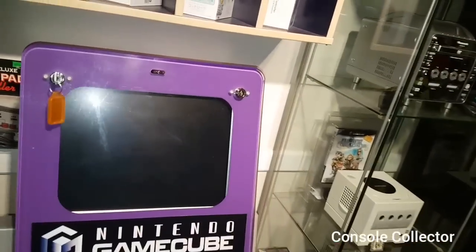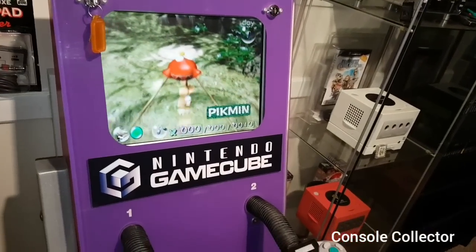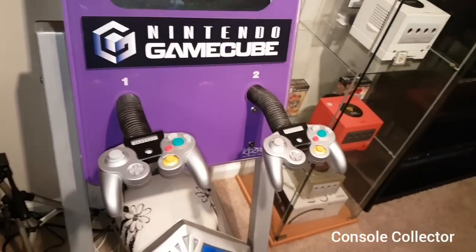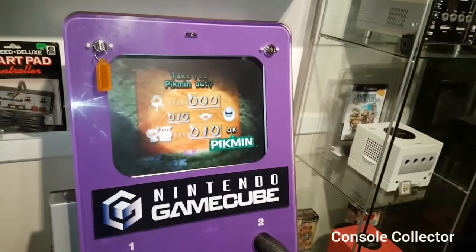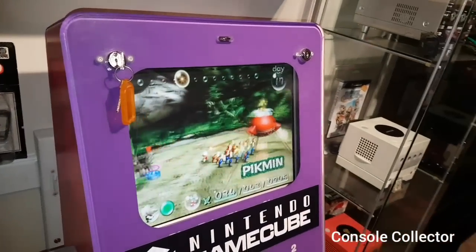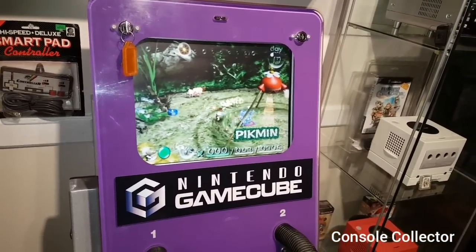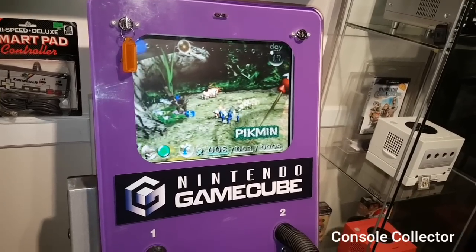We're going to start here with this GameCube kiosk. This is not an official Nintendo GameCube kiosk — it's like one that you would see in McDonald's. When I got it, I cleaned it up, put some new controllers in, a new GameCube. It does the job. I'd really like an official one one day, but unfortunately here in Canada they are extremely hard to come by.